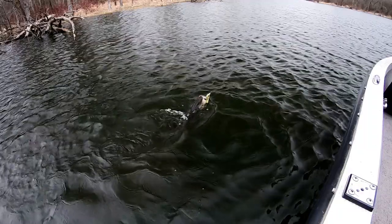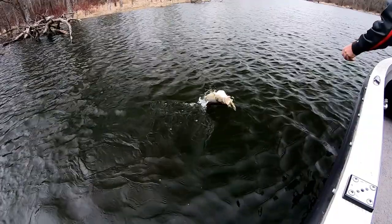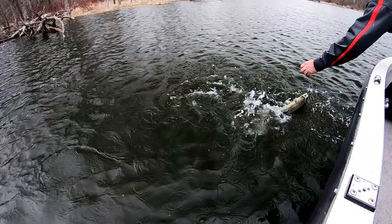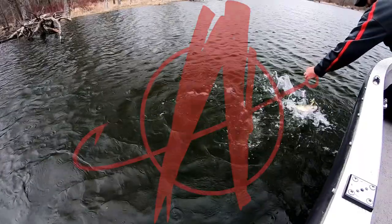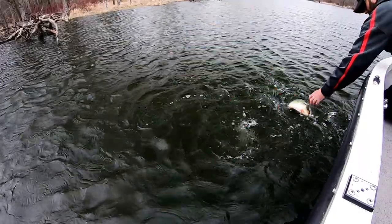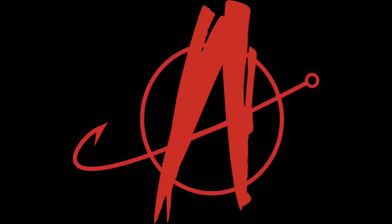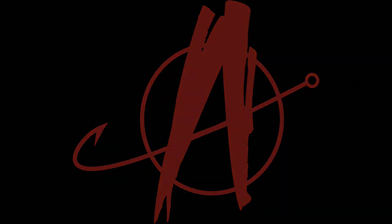If at first you don't succeed, go bass fishing. What's going on everybody? My name is Brian, you're watching Angling Anarchy, and I am an absolutely frustrated musky fisherman.